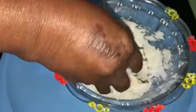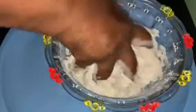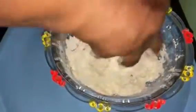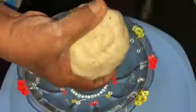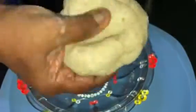Keep your hands on the plate. Let's try it and put it in the pan. Let's put it in the pan.